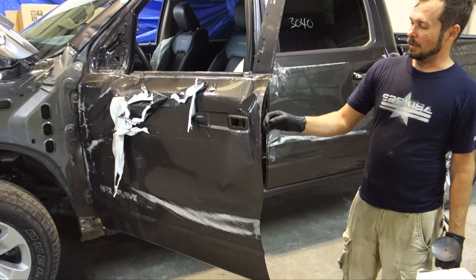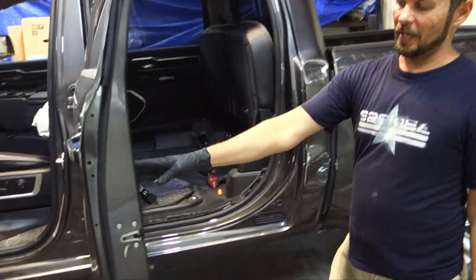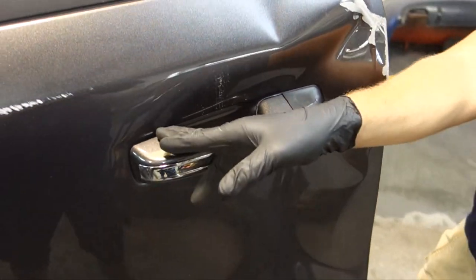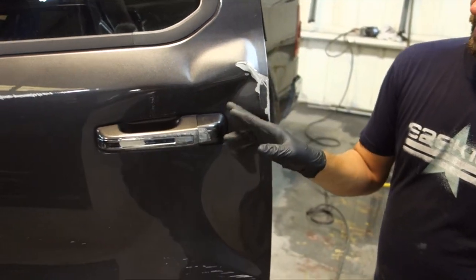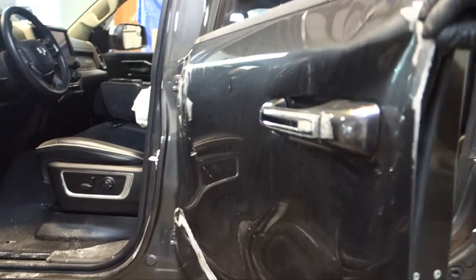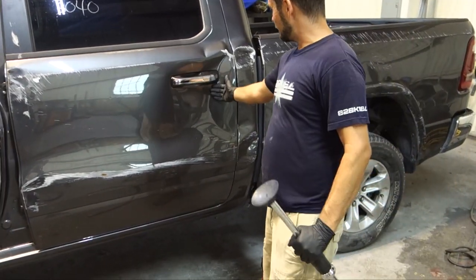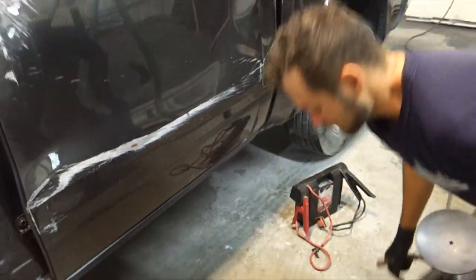We finally got the door all taken apart. The way to get this window regulator out is that you have to undo the lock like on the previous model, but on this one you have to get this door handle out. There's a bolt here, and that whole bracket piece comes out with the window regulator. But to get the handle out, you've got to get this piece out, which has a little set screw inside that hole. But you can't get to it because this is smashed in. Since we're planning just to do the skin on this, I'm going to try using a little vacuum thing to see if I can get this out so I can get to that screw.